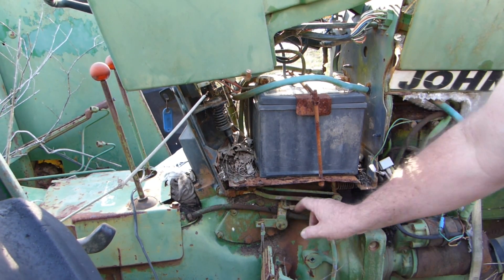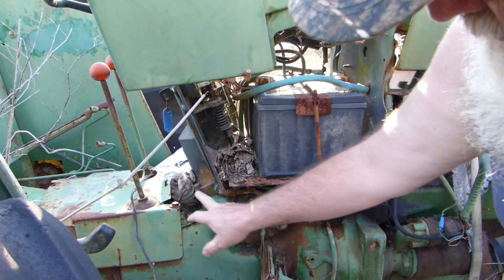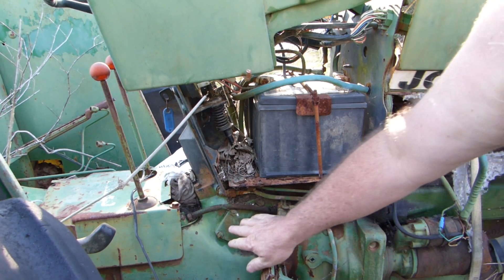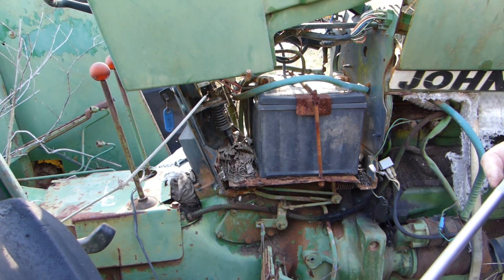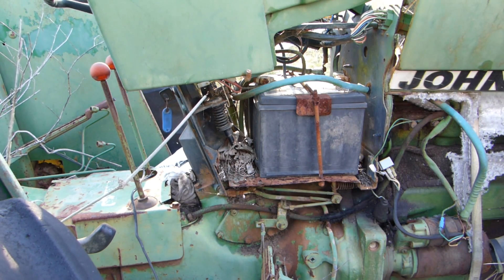I usually just take this main throttle pivot — that's your foot throttle pivot — out of the way. There are four bolts down the bottom here, one bolt halfway up the column on each side, and then we'll focus down in here. For the moment we'll just start by pulling this plate off and showing you what's in there.